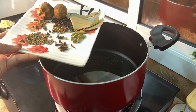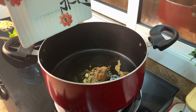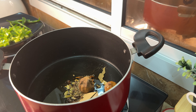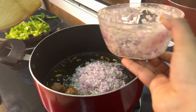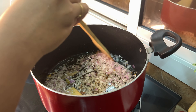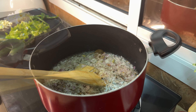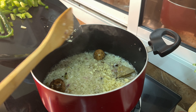I am going to add some spices. I will add a little bit of spices in the pan.